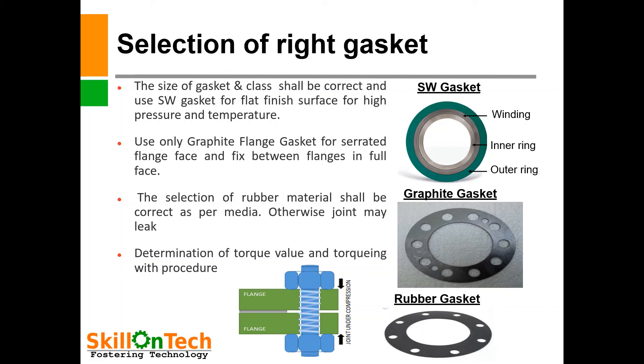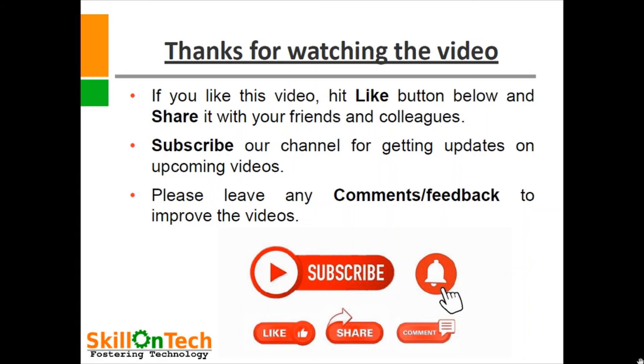Therefore, for making a leak-proof joint, we should adopt all the above procedures. Thanks for watching the video. If you like this video, hit the like button below and share it with your friends and colleagues. Subscribe to our channel for updates on upcoming videos. Please leave any comments or feedback to improve the videos. Thank you.